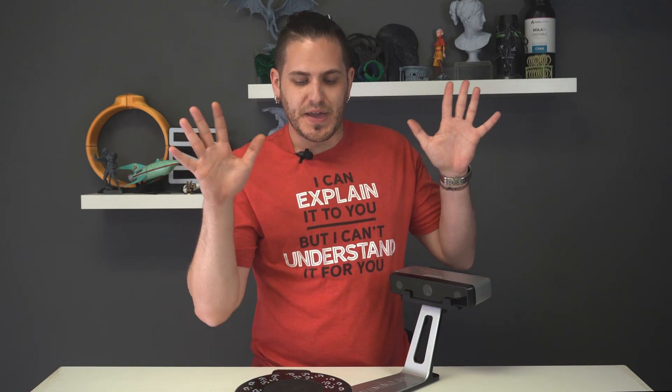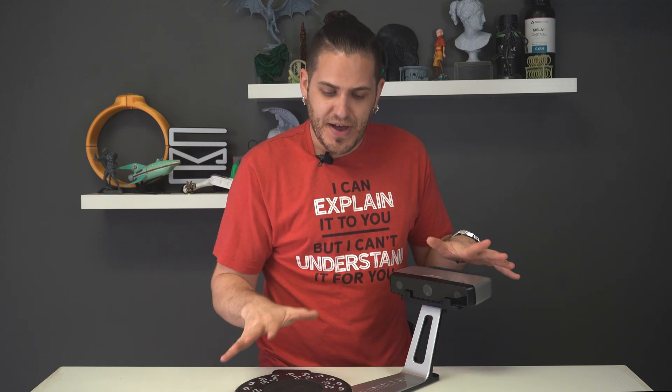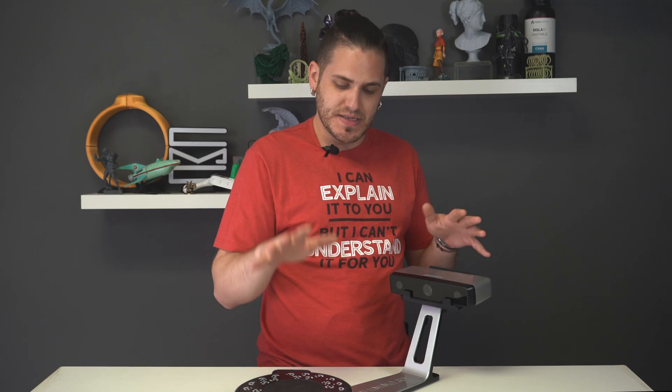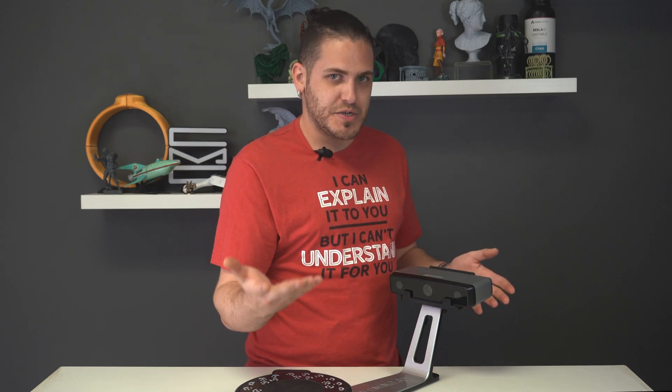So some of my final thoughts on the EinScan before we send it back to Shining. I found this as a beginner to 3D scanning to be full of highs and full of lows, and they were both really, really good or really, really bad. I really like the automation feature — I can set up a model, set it, let it go. Whether it takes ten minutes or one minute, I can set it, forget it, go do something else. However, I'm not overly happy with the quality that I was getting, especially with jewelry.